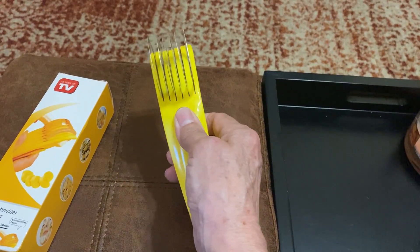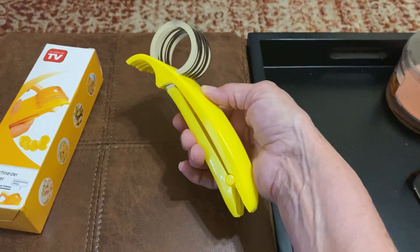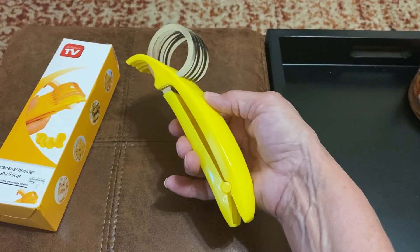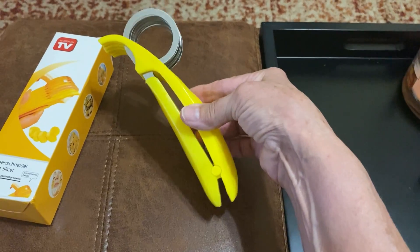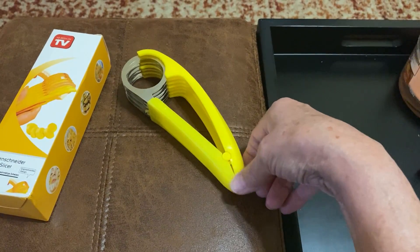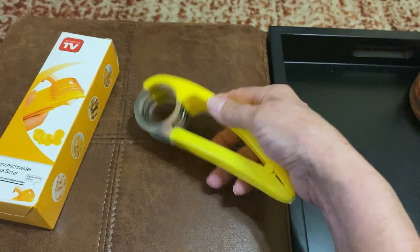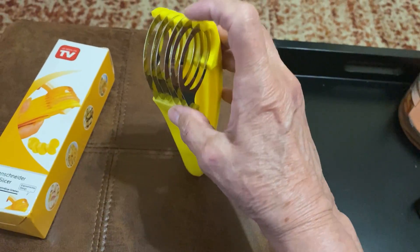That's a dangerous aspect to these. I wouldn't let a kid use this — kids are always in a hurry, and the next thing you know you've got a kid screaming because either their skin got caught at the bottom or their fingers got cut. Do you see how it got stuck? They could get their skin caught here, so I wouldn't let a child use this.